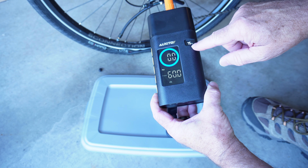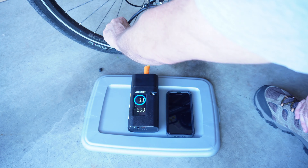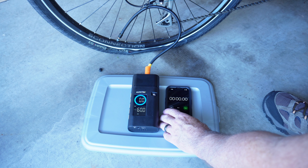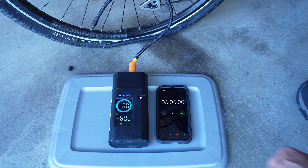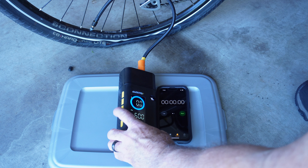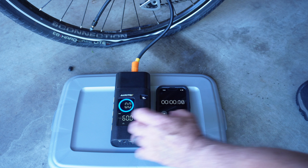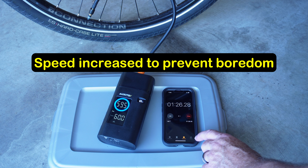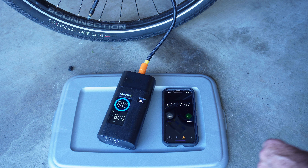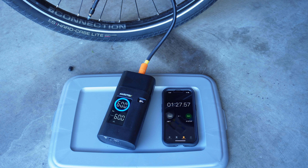We currently have 75% charge on the unit. I'm going to run a stopwatch to see how long it takes to pump up this particular tire. All we need to do to turn it on is hit the power button one quick time. That took about a minute and 27 seconds — it pumped the tire up to 60 psi and it shut off by itself. Pretty awesome.